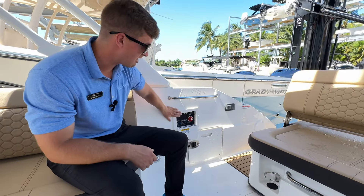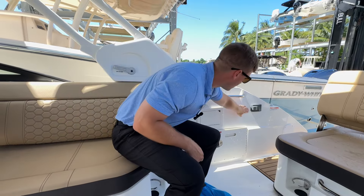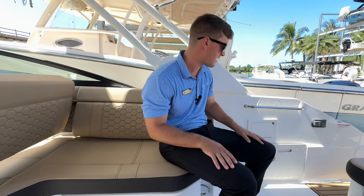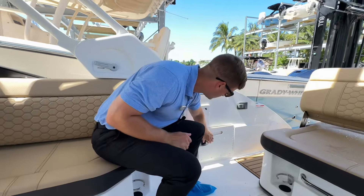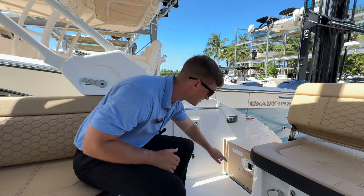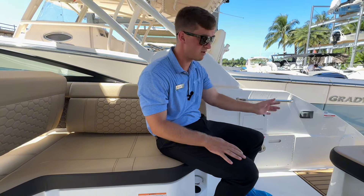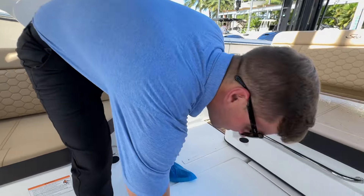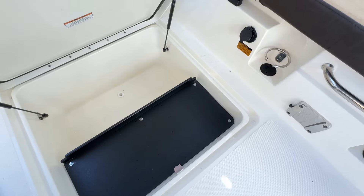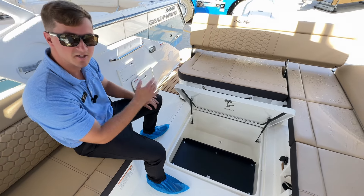On the starboard side there's a compartment for your battery switch — very easy to access and it tucks away flush. You have your Fusion radio back here as well as one up at the helm, so if you're hanging out in the back of the boat you don't have to go all the way up to the helm to access it. This area also has a gate that can close off — that's nice if you're cruising and have smaller kids or smaller pets and you want to keep them secure in the cockpit. There's another in-deck storage compartment with a drain at the bottom and two gas springs, so it's very easy to hold up and stays in place — it won't fall down on you.